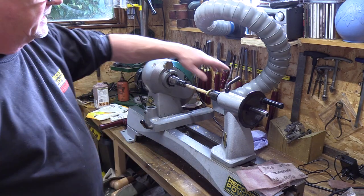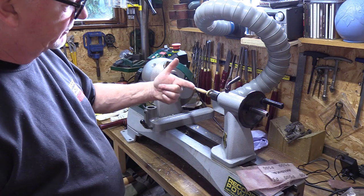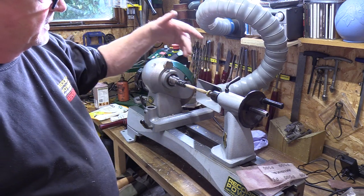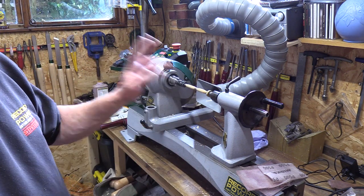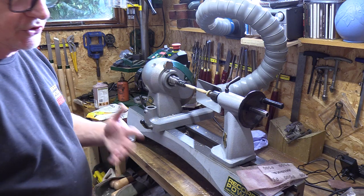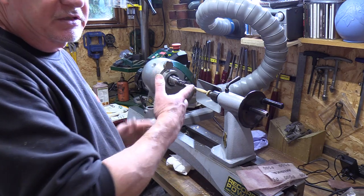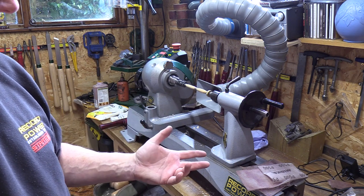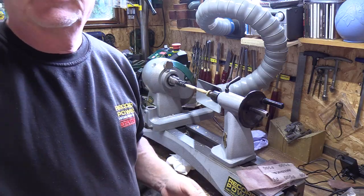Basically that was to show you the pen blanks, how accurate they are. You always get better accuracy on a lathe like this when you're drilling out. And then to show you the effectiveness of the dust extractor - you're going to get more benefit in the sanding mode. You're still going to fire a few chippings around, but it's more important with the sanding mode. And if you're going to do a lot of it, get yourself a good mask as well - always wear a mask. No dust is good for you. But look after yourselves and hopefully that was a little bit of use for you. Speak to you soon.